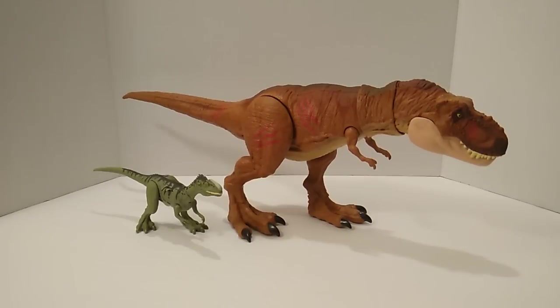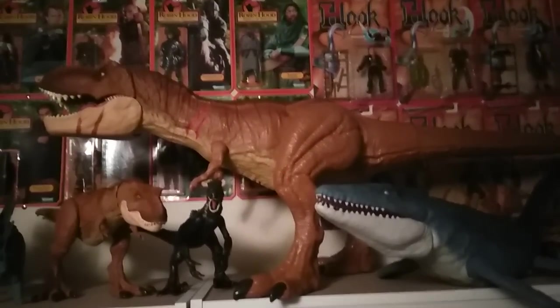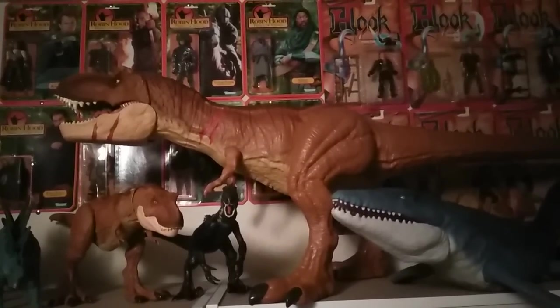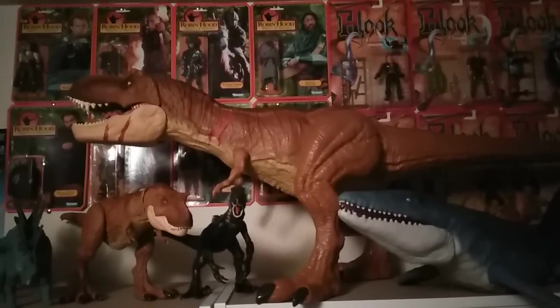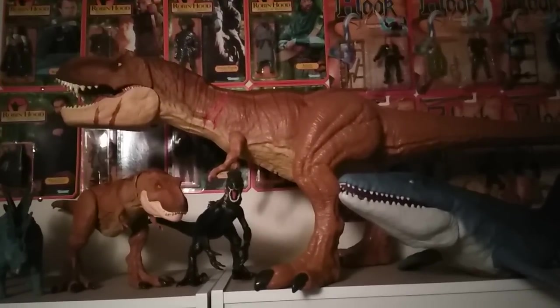Up next I have the Battle Damage 2-pack with the Battle Damage T-Rex and the Monolophosaurus — this was my very first Jurassic World Fallen Kingdom toy review. Check that out, link in the description. And the final piece of my battle damage collection is the Super Colossal Roaring T-Rex, a very awesome piece. Grab one while you can because they're about to run out pretty soon. They may restock for the holiday season, but they are going fast — pick one up at Walmart for 50 bucks.